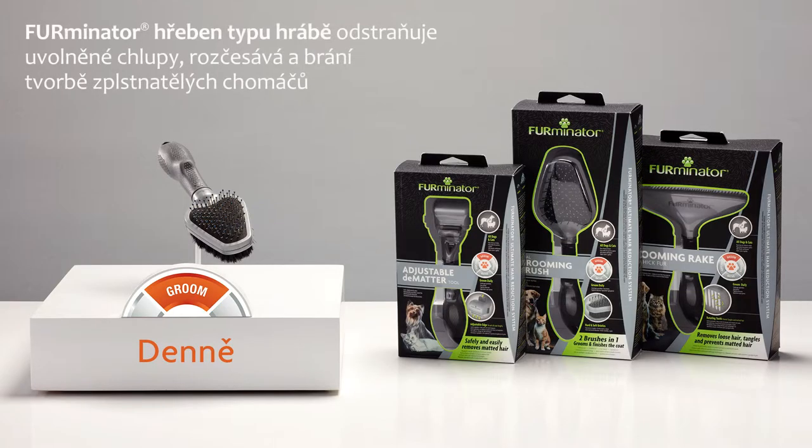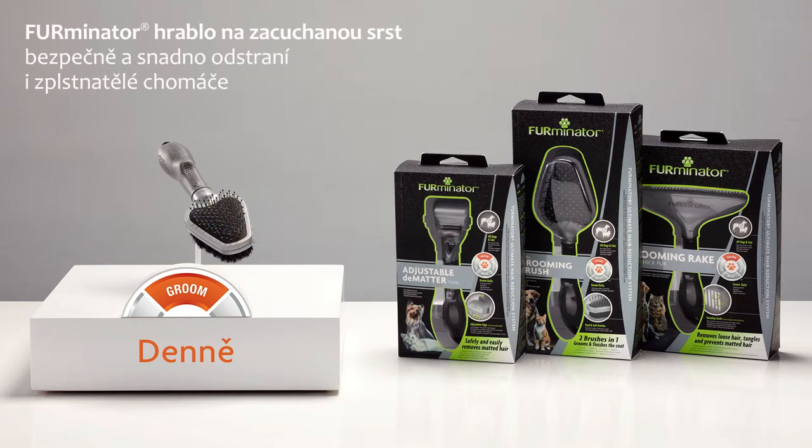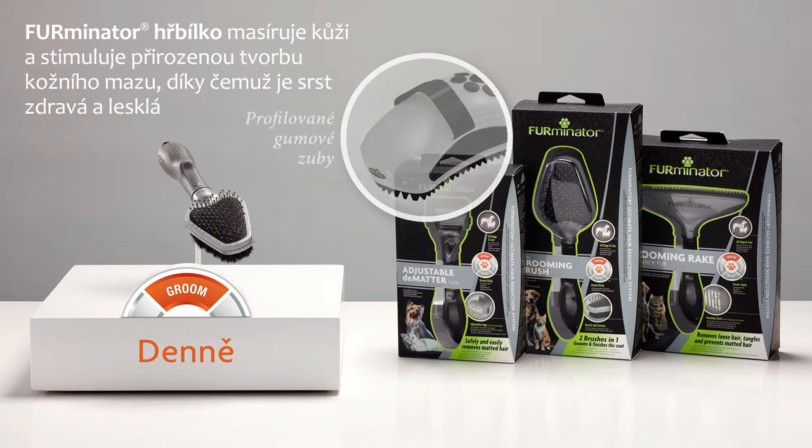For pets with thick fur, use the Grooming Rake to remove tangles, loose hair, and prevent matted hair. If hair is already matted, use the adjustable Dematter Tool to safely and easily remove matted hair. The Curry Comb massages the pet's skin to help distribute natural oils that promote coat health and shine.